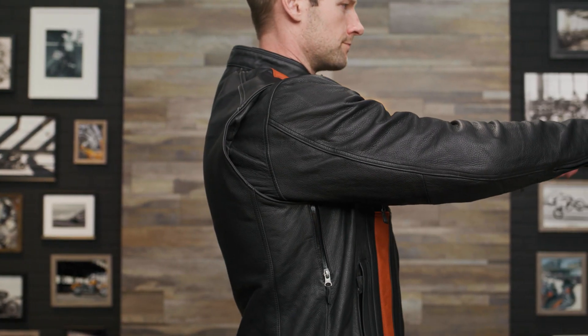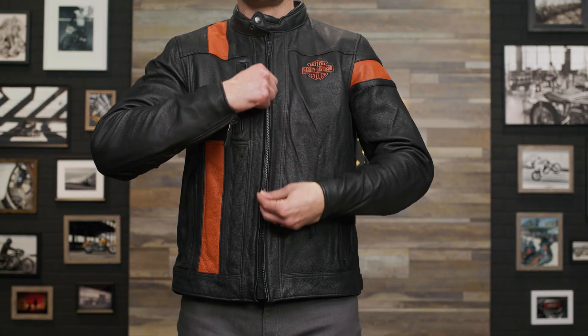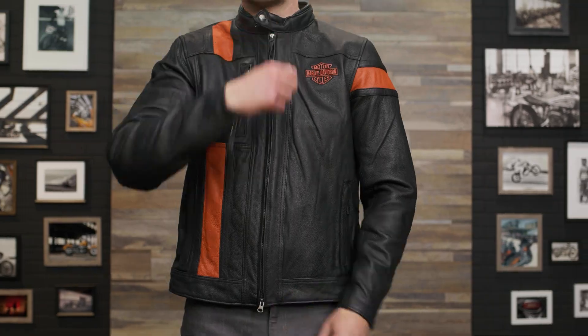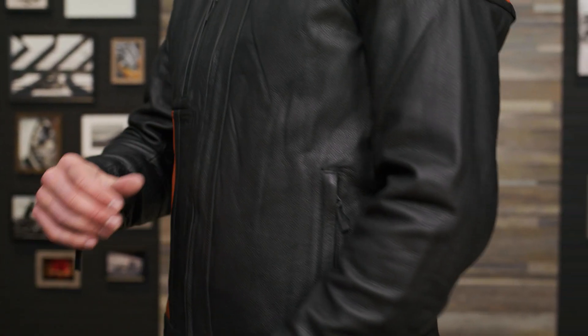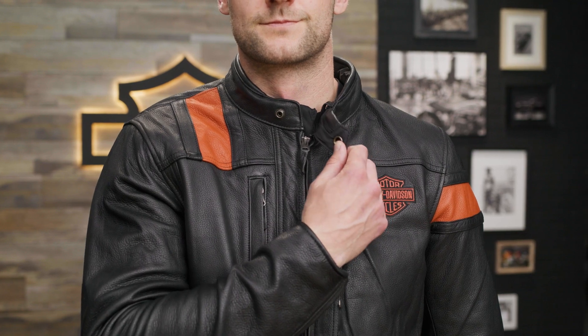For the perfect fit and mobility, this jacket has an action back, pre-curved sleeves, zippered cuffs, and a two-way zippered front closure. A snap-tab waist not only matches the snap-tab mandarin collar, but lets the rider adjust the fit of the jacket's bottom hem.